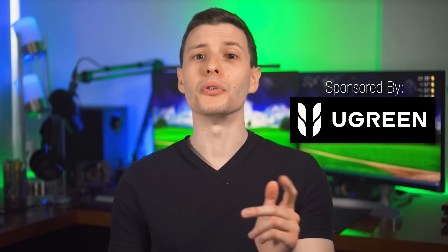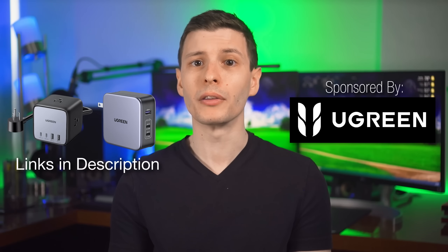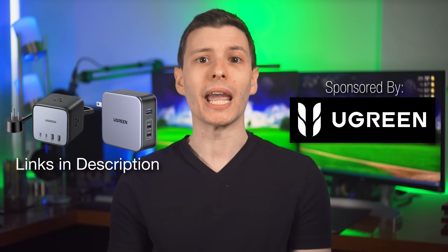At this point everything is covered and you truly are an expert. Thanks again to Ugreen for sponsoring — visit the links in the description to learn more about Ugreen's Nexode 7-in-1 65-watt charging station and the Ugreen Nexode 140-watt charger. Let me know in the comments whether this cleared up anything you were wondering about USB cables, and give the video a thumbs up. The next recommended video also covers USB cables and why USB speeds might not be what you'd expect.